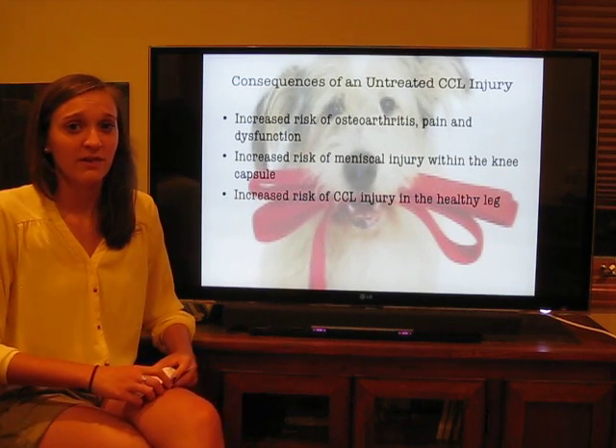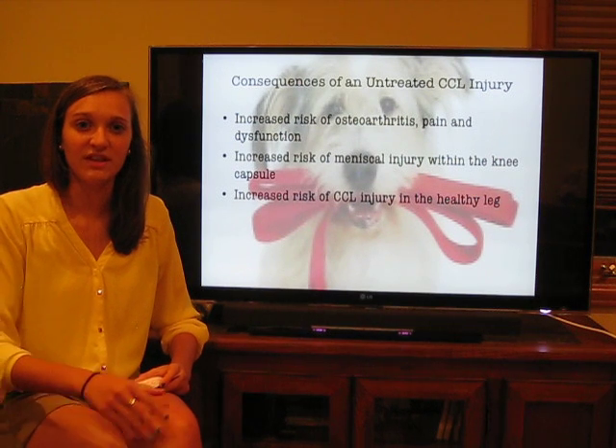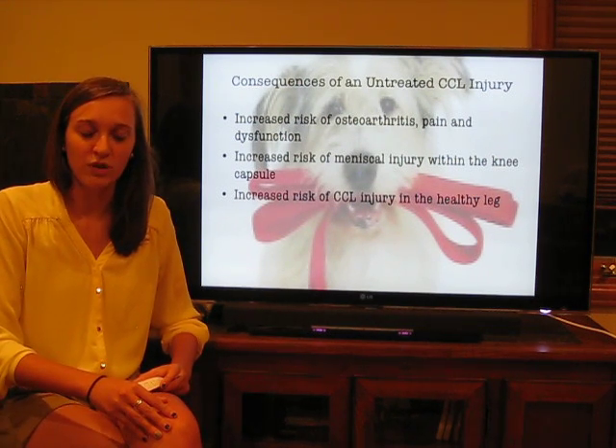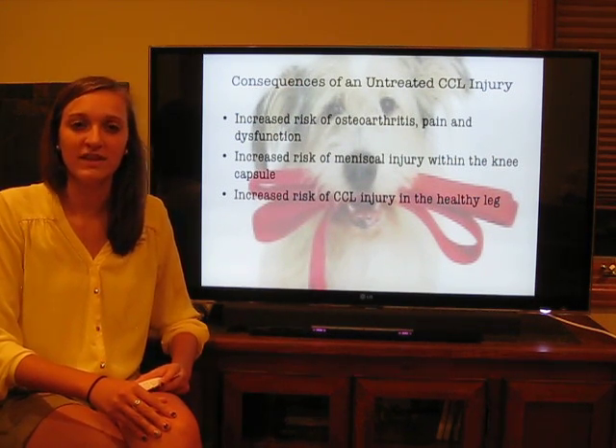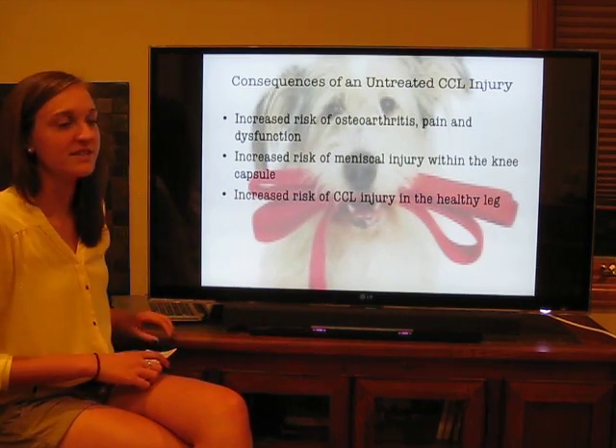Finally, there's an increased risk for tearing of the CCL within the healthy knee. As the load-bearing requirements for that knee increase, so does the risk of further injury and tearing of that healthy CCL.